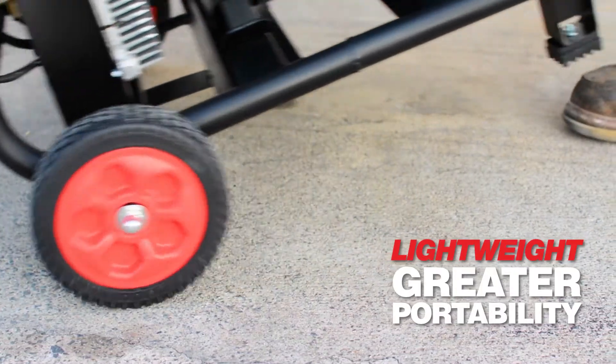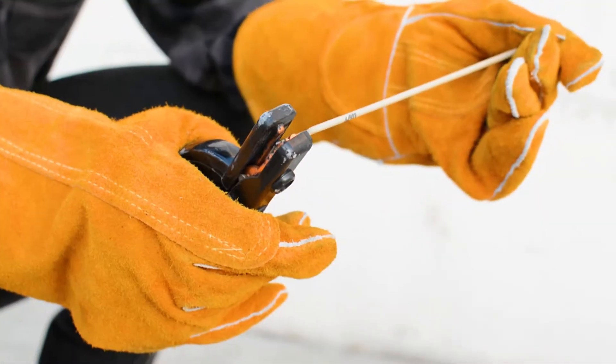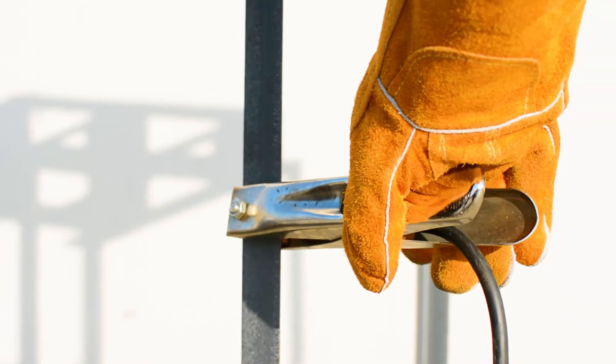Lightweight at 200 pounds, this welder is more portable than ever, so you can stay productive throughout the day. This welder is supported by an incredible two-year warranty with service centers nationwide.